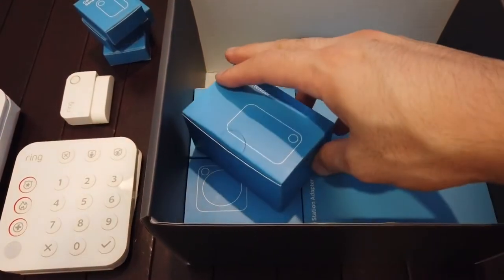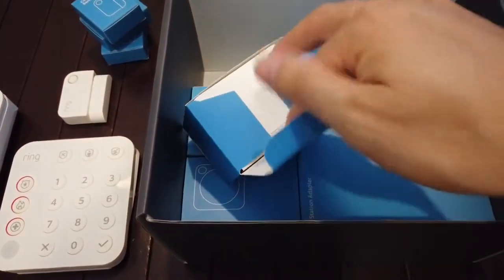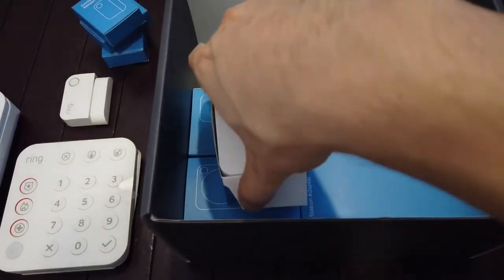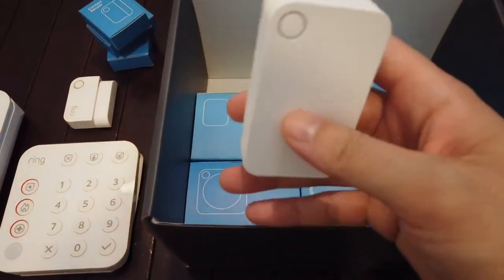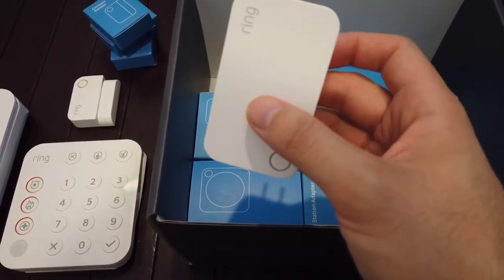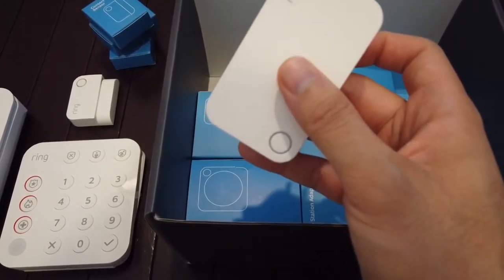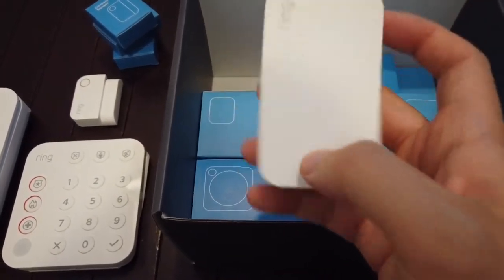And it does come with a range extender. I don't think there are any changes to this other than now it's a matte finish — I believe the original one was more of a glossy finish. So this is your Wi-Fi extender. If you have a larger home, it will maintain all connection to your contacts, your keypad, and your motion sensor too.